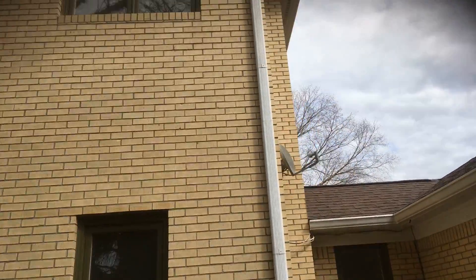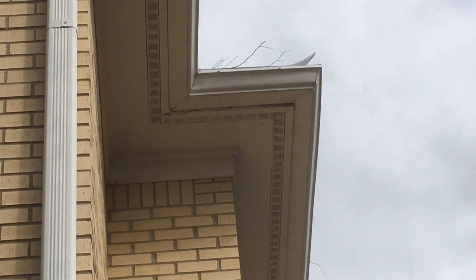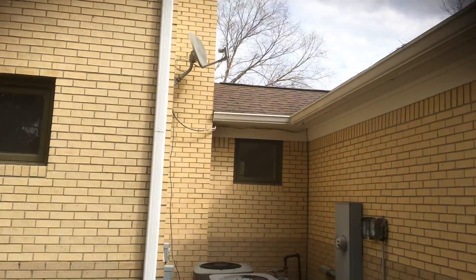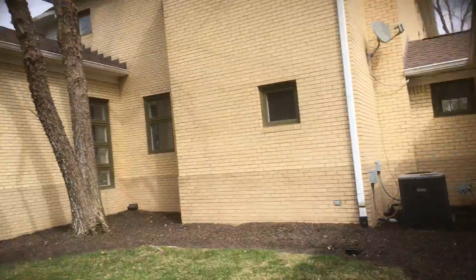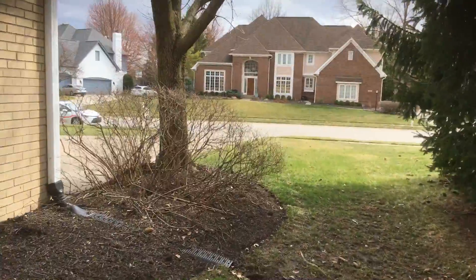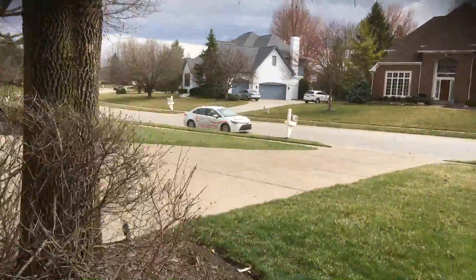The only really concerning area was this gutter board up here. I don't think it's bad but there's pretty excessive peeling, so I just wanted to highlight that. Everything else is pretty much the soffit, gutter board, downspouts, and gutters. If you have any questions, let me know — I know it's a pretty extensive video, so please let me know if there's anything I missed and I'll be happy to help.